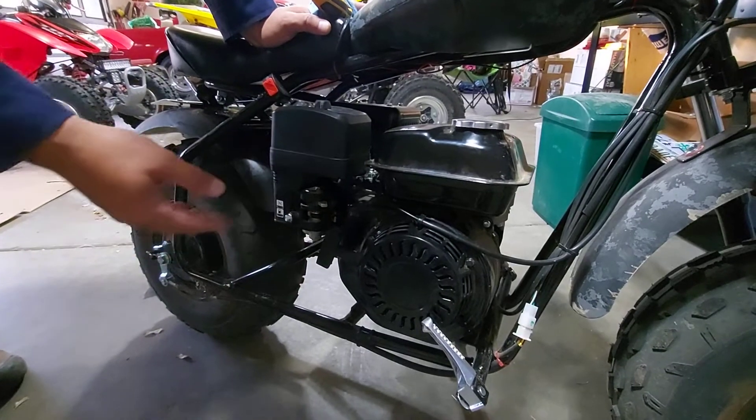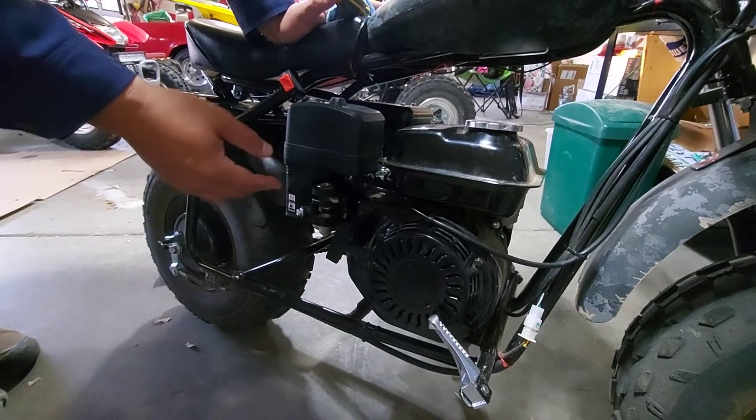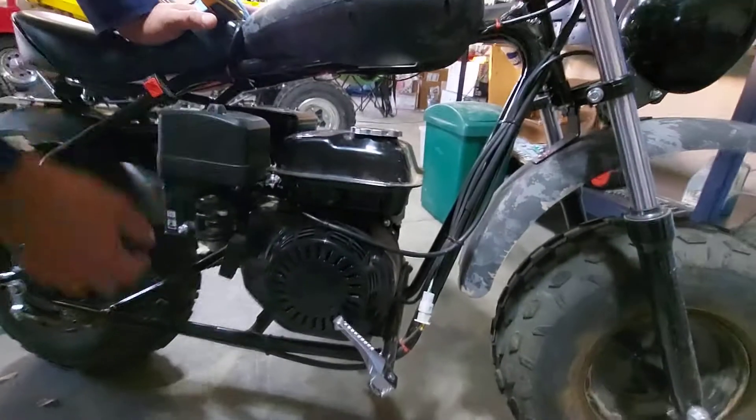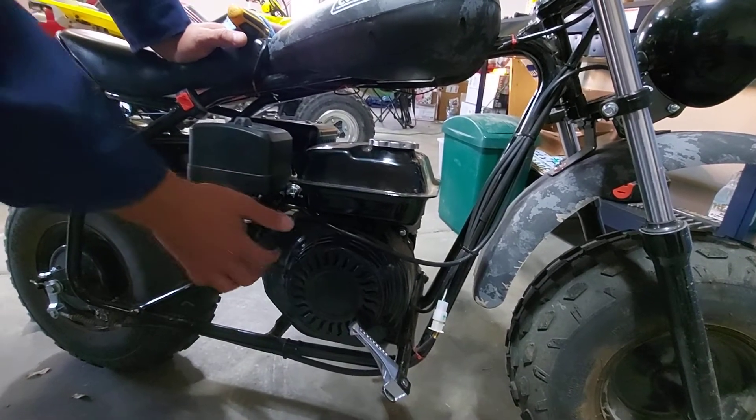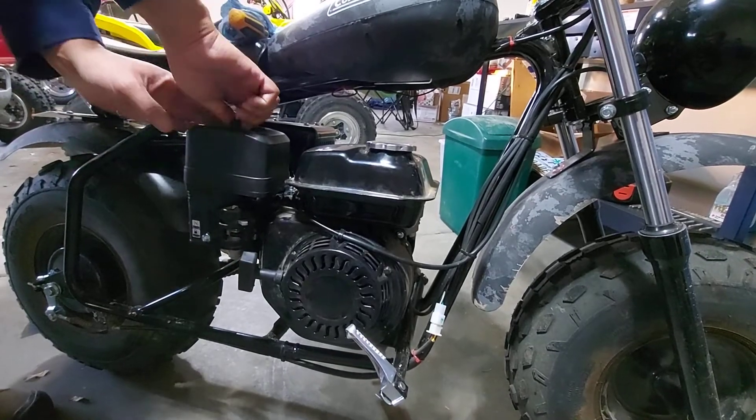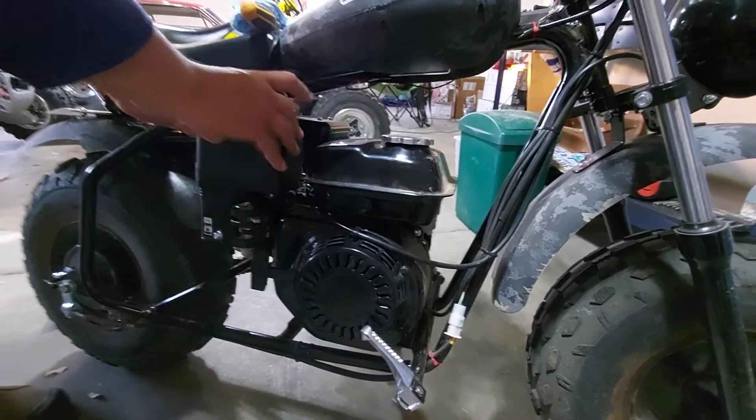We didn't know about it — didn't have YouTube when this first happened to this bike. So we ended up taking all this apart trying to see if it was something with the pull rope. It wasn't. Very simple solution here. If you have hydro lock, it's simple but messy.